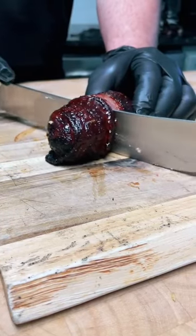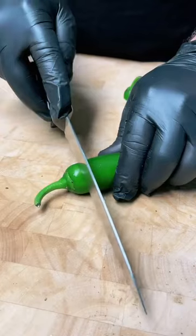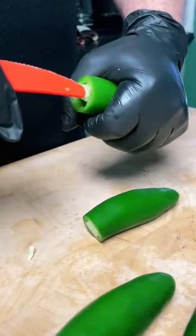Hey guys, today we're making something us Texans like to call armadillo eggs. First you're going to take some fresh jalapeños, you're going to chop off the tops and clean the seeds from the inside.